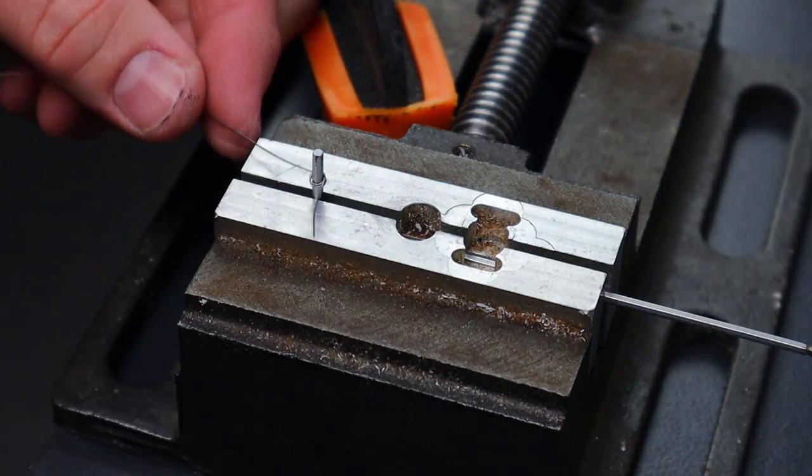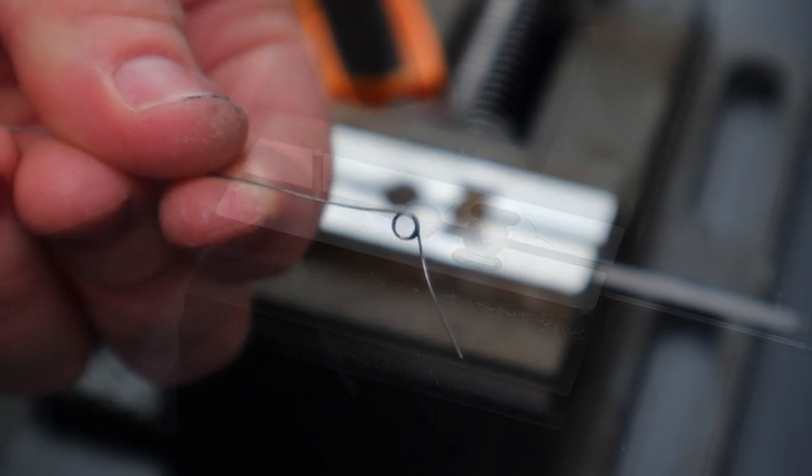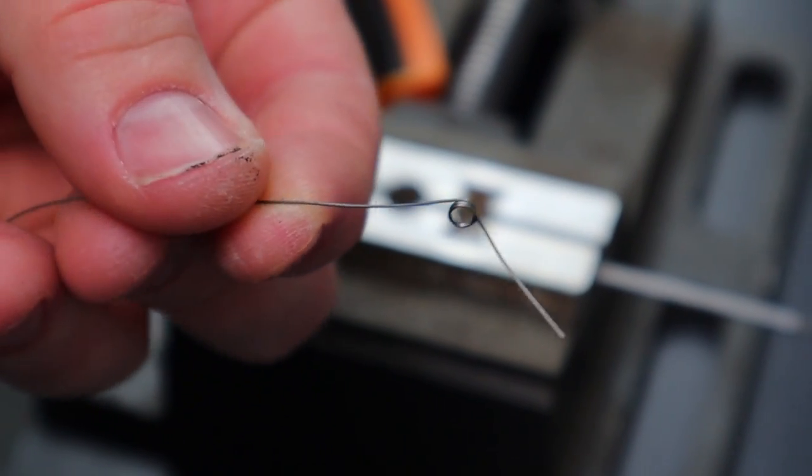Now that everything is made I can assemble the triggers and test how they feel. Unfortunately I stuffed up and ordered 5 volt Hall effect sensors rather than 3.3 volt, and I've been unable to find any locally, so we will have to wait until my next parts order turns up before I can verify that the position of the magnets and sensors is suitable.